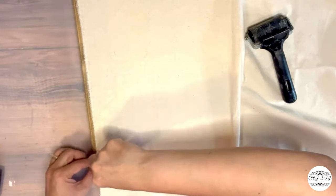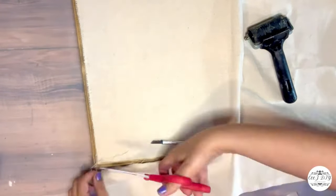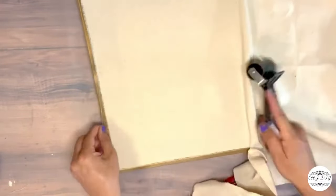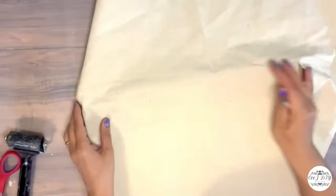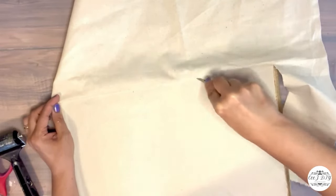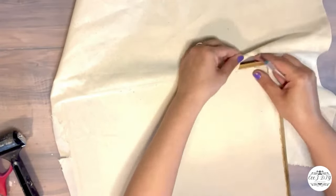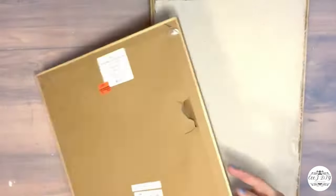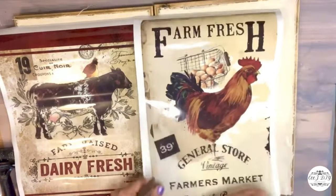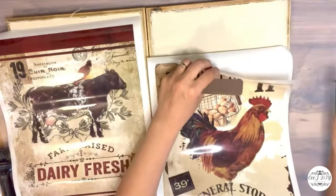With my mini cutter from Dollar Tree I'm going around the edges of the fabric, cutting off the extra material. I was so happy the fabric covered everything, and by the time I finish this DIY it's going to look like those signs were originally made that way. I have another sign the same size and did the same thing.